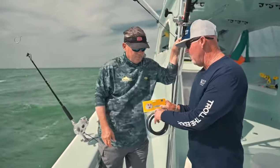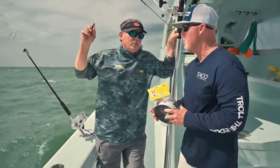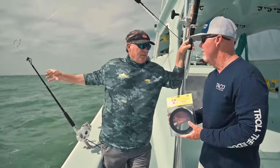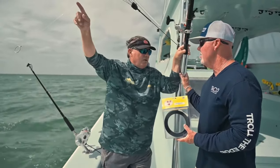So why don't you tell everybody what's different about yours than most traditional kite lines out there? Most kite lines use swivels for both the long and the short. We use swivels only on the short, and that allows the kite line to be 100% straight strength through that long clip especially.